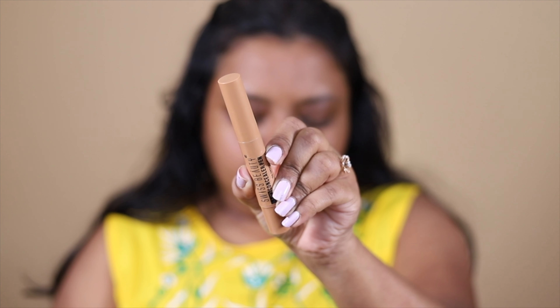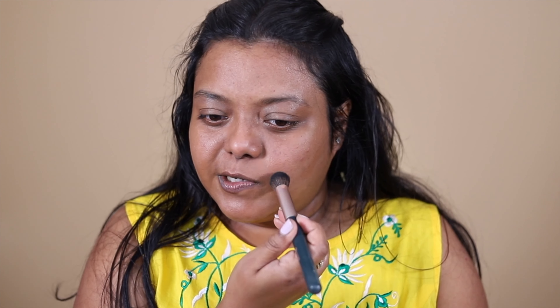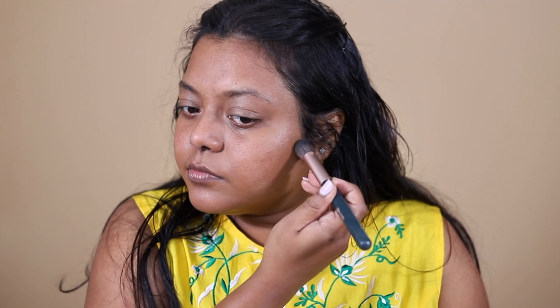Next, I'm going to cover up the gray areas on my face. For that, I'm going to use the Swiss Beauty HD Concealer Pen. I'm going to blend it using my favorite brush. This shade is a little bit orangish and a little darker than my skin tone, so I don't spread it all over — I keep it only on the areas where I have dark spots.